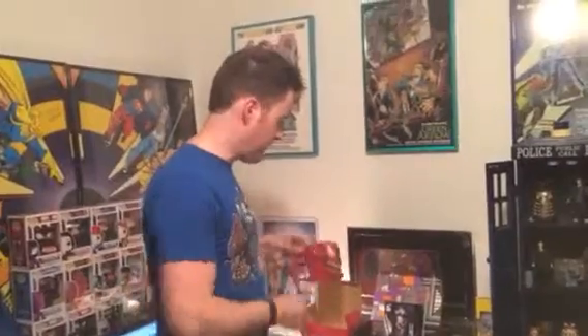We have the August Loot Crate, which is the villain's theme. In it included, you had either a Venom or a Carnage mug. I got the Carnage mug, so I could drink my Carnage coffee — alliteration.